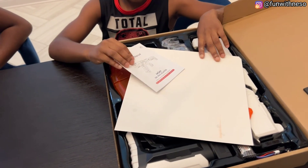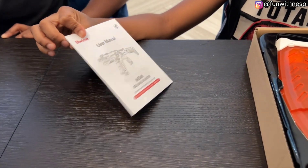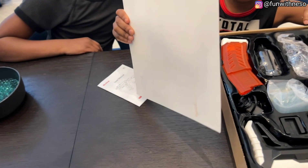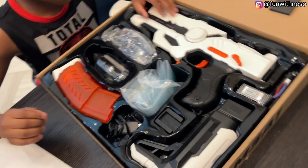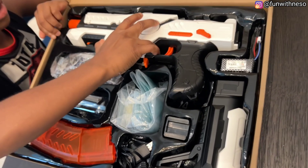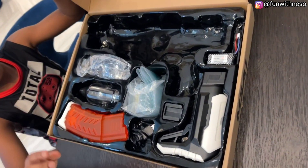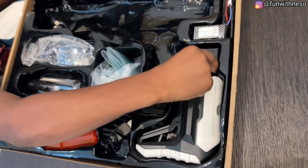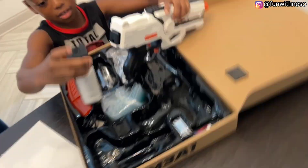So as you can see, it comes with the instructions in 3D. And this is the aiming stuff. And then when you go here, here is the real part of the gel blaster. And then you'll take this part out right here.